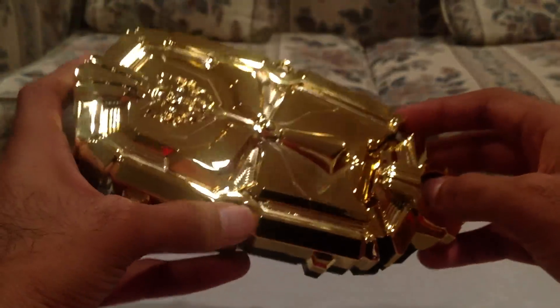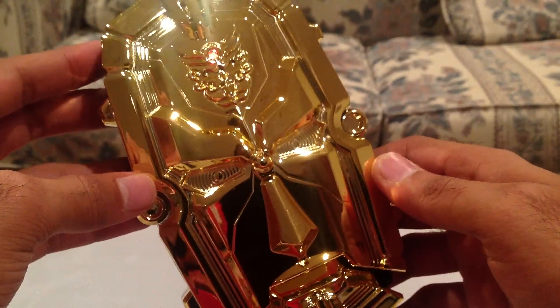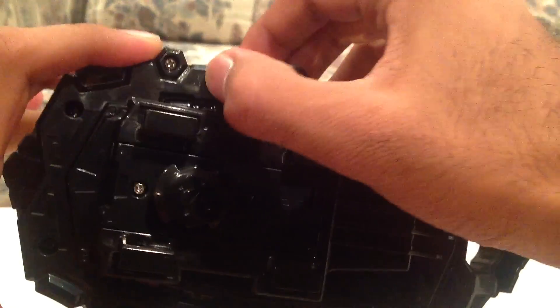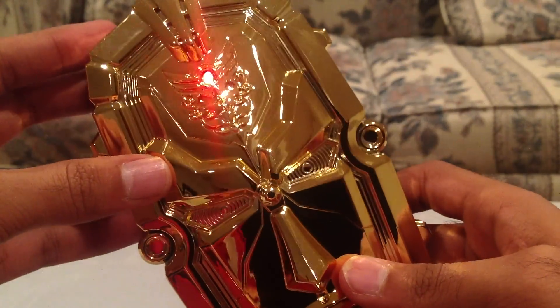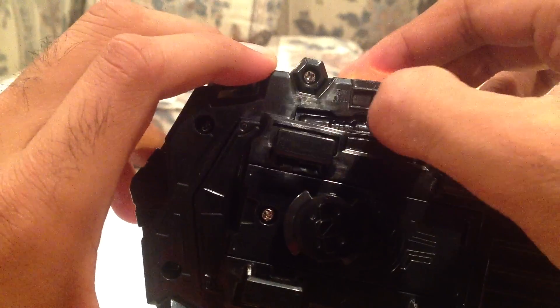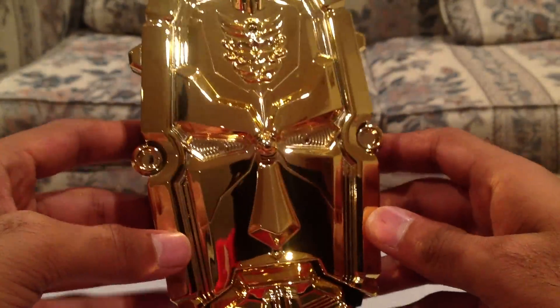Now it's lighting up — you can see the red LED there. This has the same modes as the regular one, so there are three different modes. It's on Try Me mode, so basically every time you open and close it, whether there's a card in there or not, it says 'Go go Megaforce.' Then it also has a TCG mode where I stick a card in and it plays a random power level. There's no off switch, just like the regular morpher — you just don't use it. In the middle is the normal mode, where it'll actually read the cards.